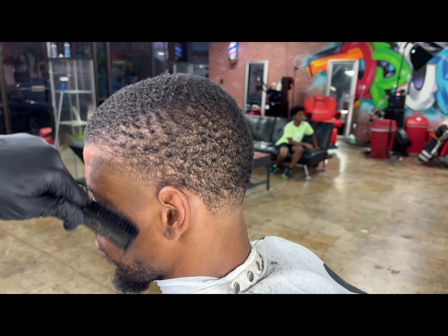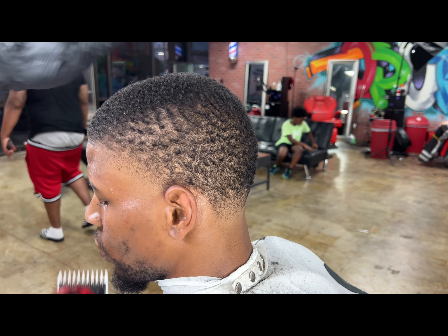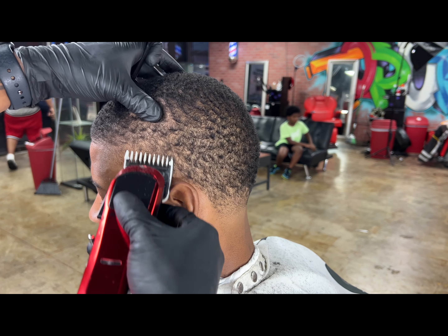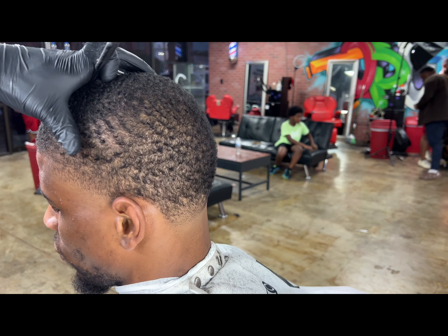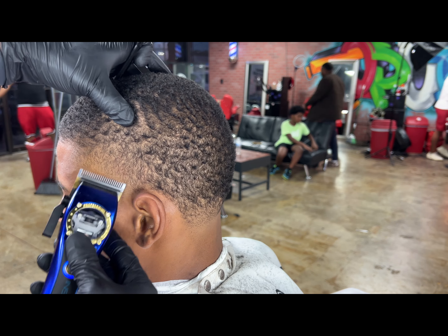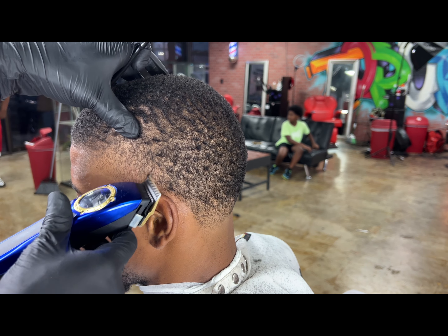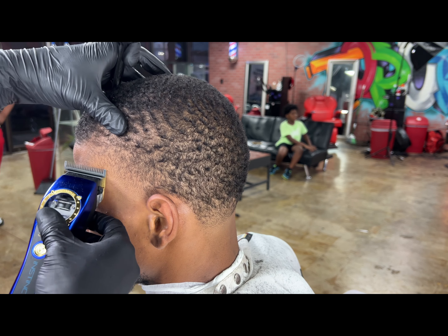Now we're coming back in with our one open, detailing that little area at the top, making the transition a little more seamless and smooth — wanted to blend a little better, hitting dark spots that maybe the one and a half couldn't get. You see that detail work is what separates you. Straight corner work, coming back in with no guard on our instincts — this is just straight detail.